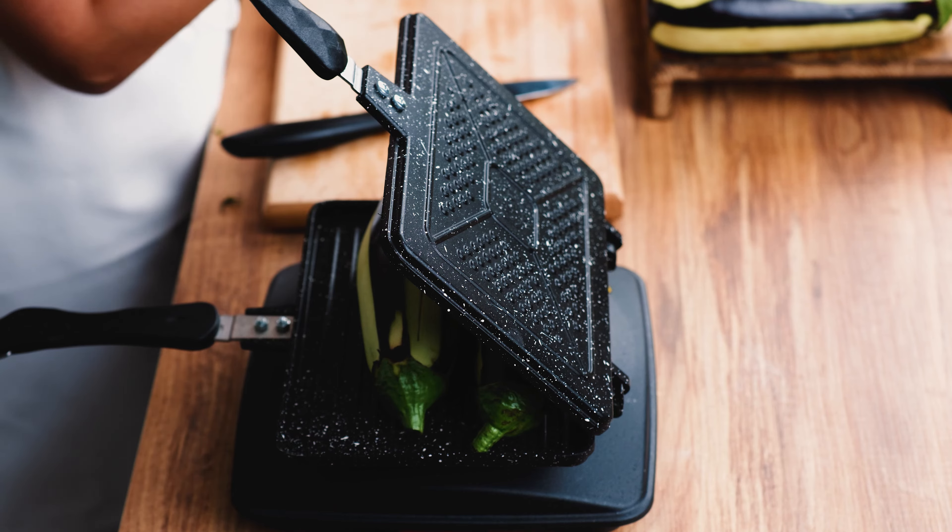While our eggplants are getting grilled, I'm going to chop the other vegetables. We have one onion — medium size.